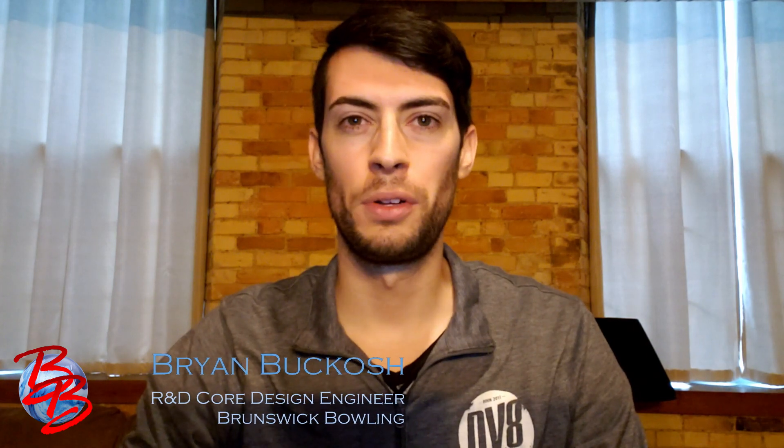Hi guys, Brian Barkasch here, Core Design Engineer for Brunswick Bowling, to talk to you today about two new releases in the DV8 lineup: the Verge Pearl and the Decree.